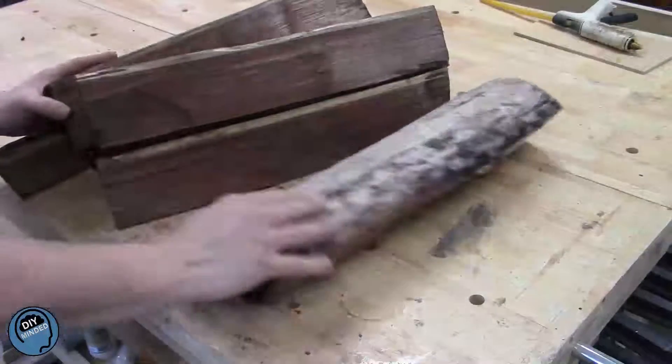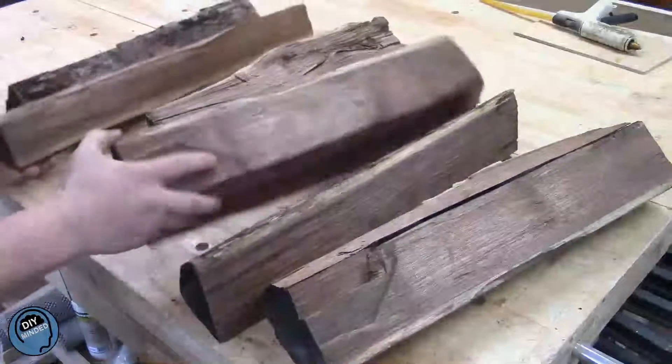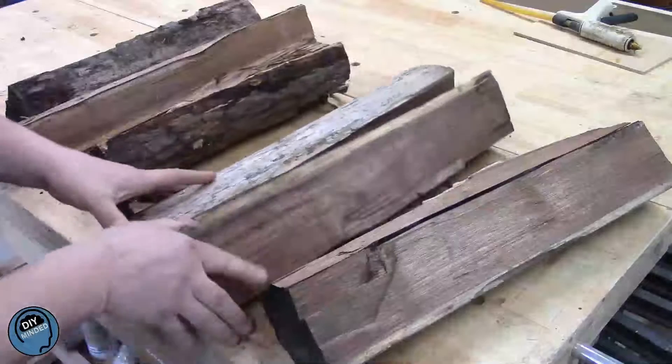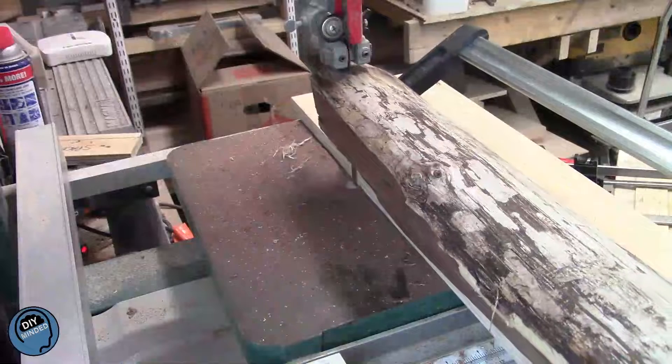These firewood logs have been hanging around my property for a couple years now. I couldn't decide what to do with them. I know I didn't want to burn them, but couldn't figure out just the right project. I finally decided it would be interesting to see how many things I could make with just these logs.